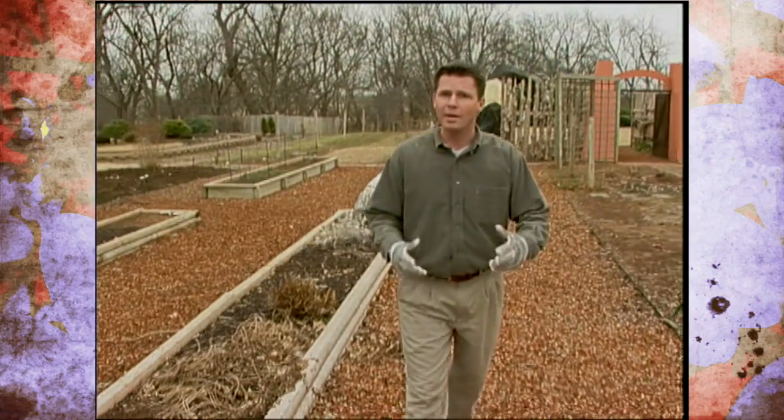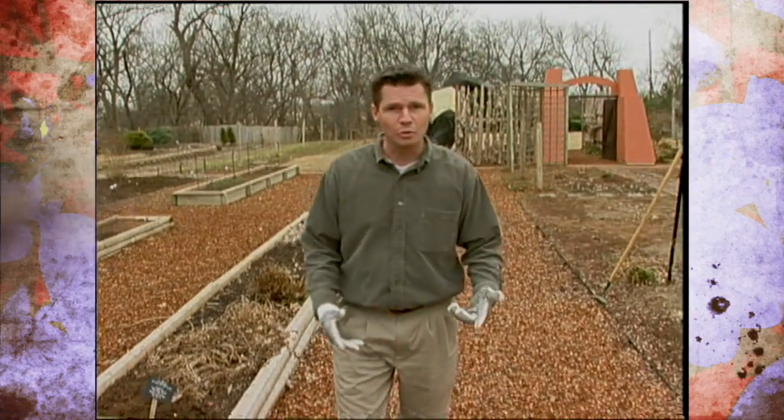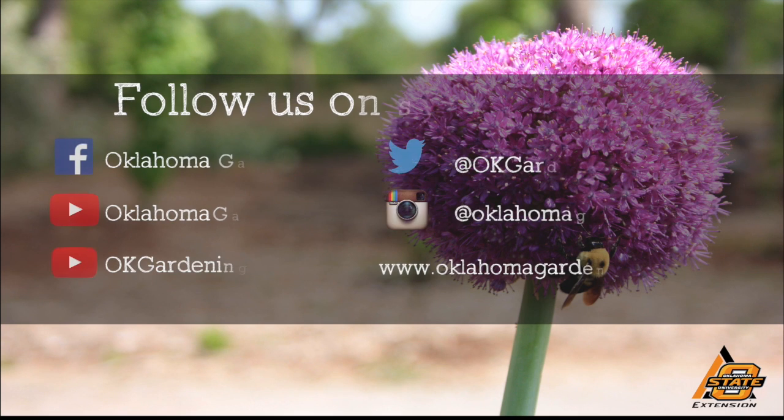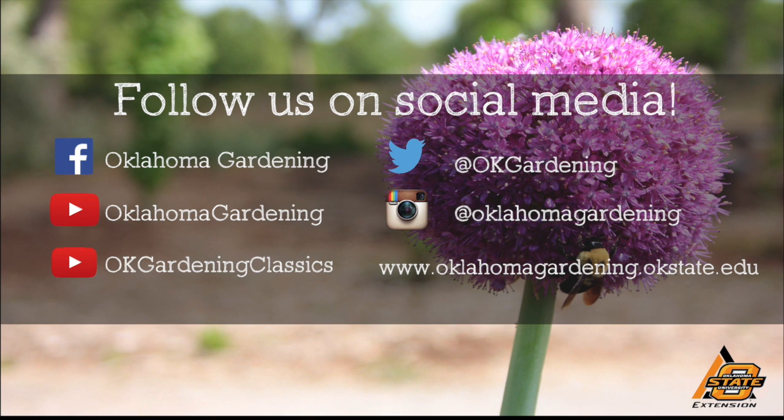Mowing the cover crop first will make it a lot easier to incorporate into the soil. We hope you enjoyed this video — it's part of our OK Gardening Classics YouTube channel. You can also find more recent videos on our Oklahoma Gardening YouTube channel.